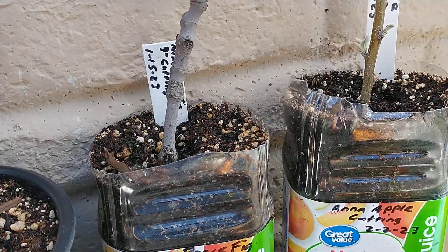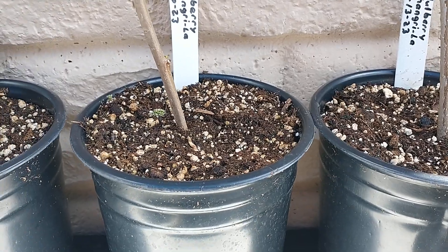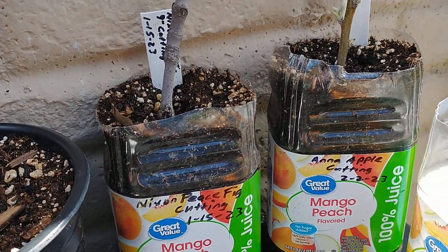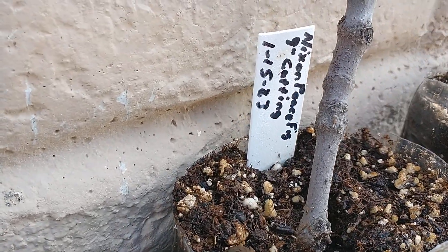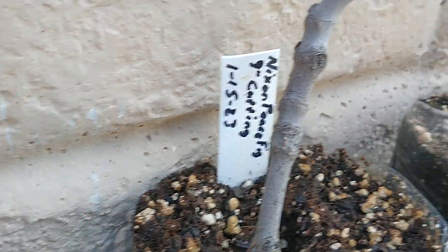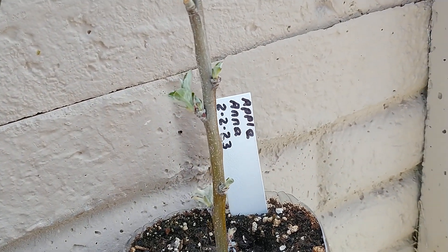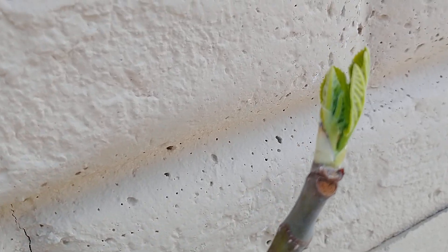A lot of times I just use juice bottles. I didn't have any juice bottles when I first did these cuttings here. You can see this is a Nixon Peace fig that I did on the 1st of January, and this one over here is an Anna Apple that I did the first part of February — they're also getting new leaves on them.